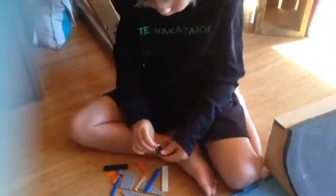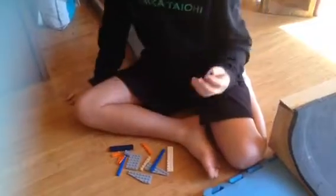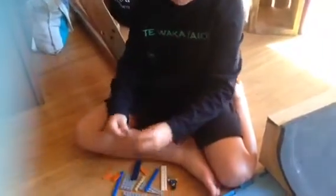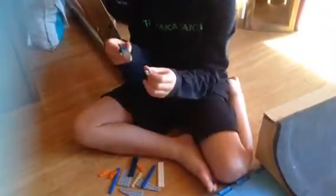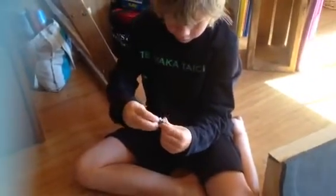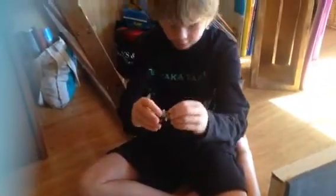Hey guys, so today we're making a glider and we just need all of these bits. Come closer — you need these to make the glider. So this is for this guy — he goes like this and then it goes like this, so we'll leave this beside there.